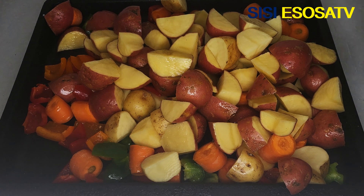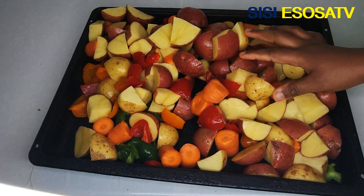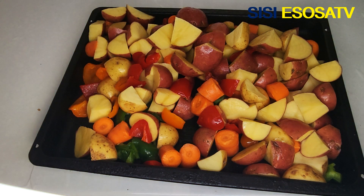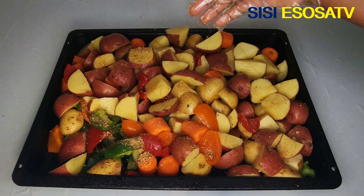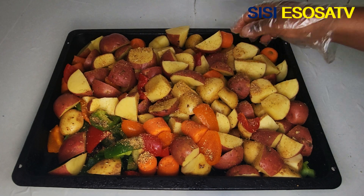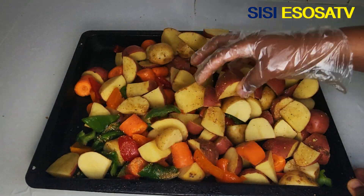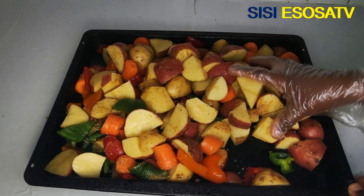While the chicken is in the oven roasting, let me show you what I'll be enjoying my chicken with. I'm going to be eating my chicken with some roasted potatoes and carrots. I'll add my dry ingredients — the same ones I prepared earlier — to the potatoes, then transfer into the oven to roast for 30 minutes.